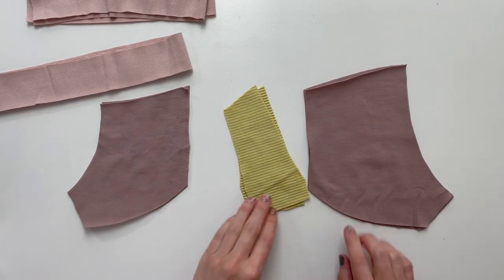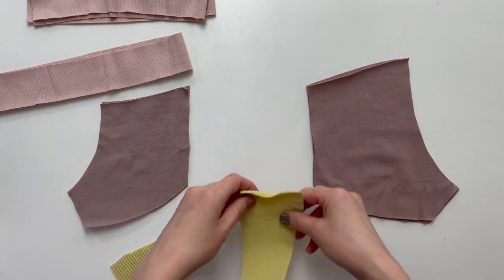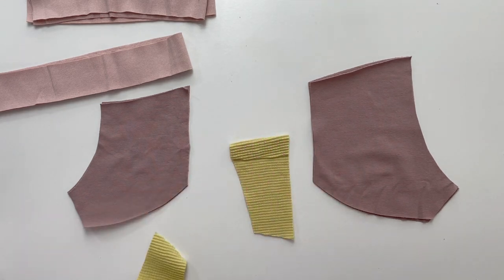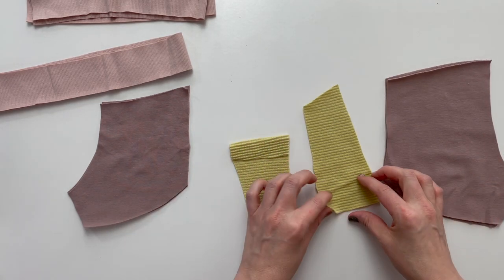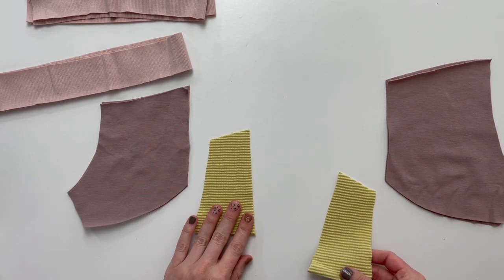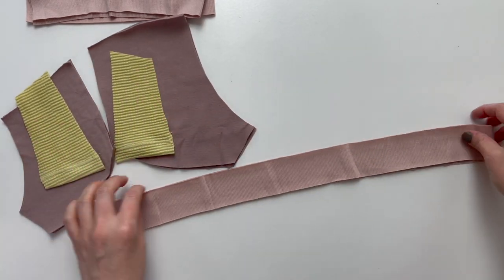The first step to constructing our Peyton shorts is to fold the bottom raw edge of your accent up by 1 inch, press and topstitch. Set aside your shorts and accent pieces.